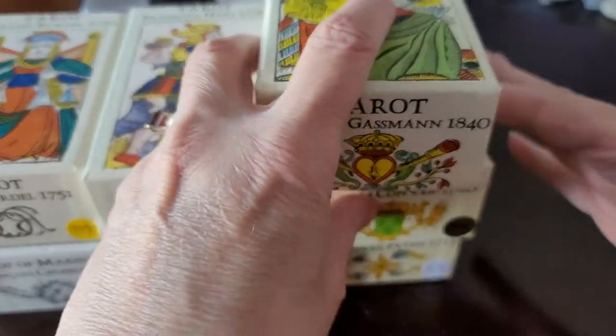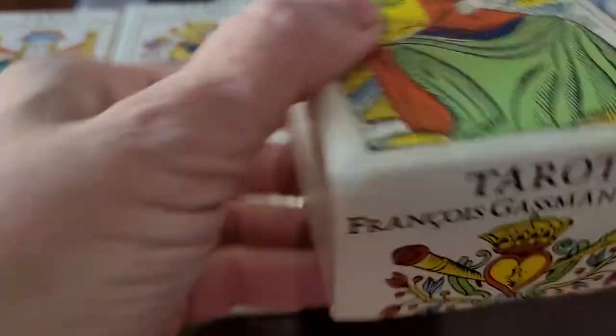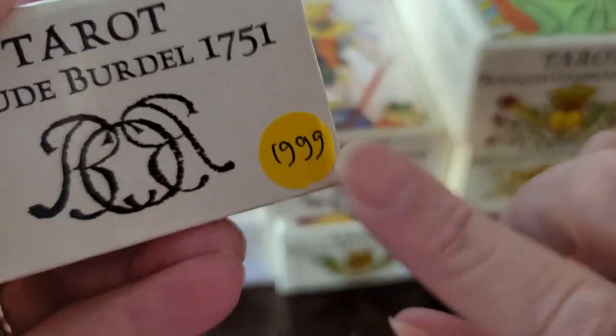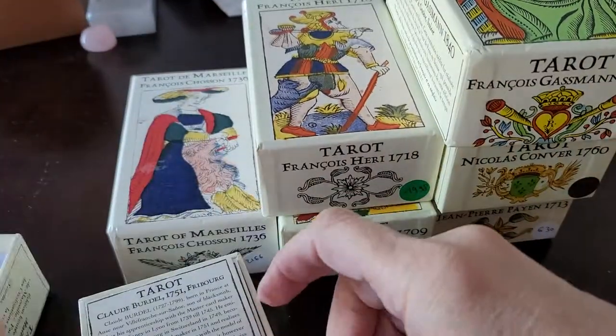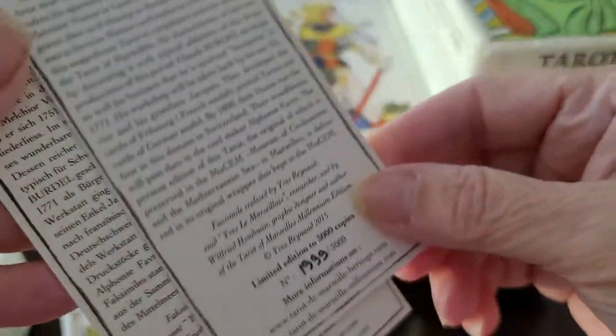Most of the time, all the time except for one, they come with a sticker on the front. I don't know if my Gassman sticker fell off, but right when you get it, you know what number you have in the run, and it matches the number on the card. So you know what number you have out of however many were made.